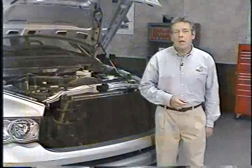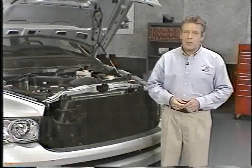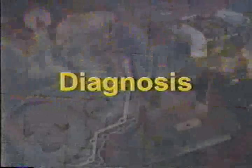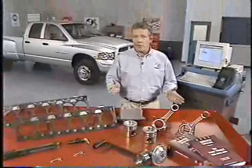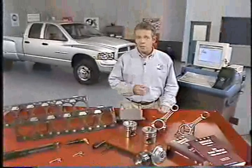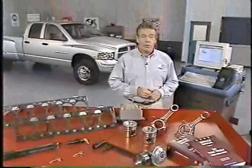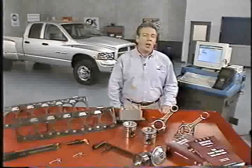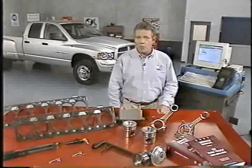All of the changes we've looked at so far have also brought along with them changes to diagnosis. It's always important to use up-to-date information for diagnosis and service, and this is particularly critical when working on new components or systems such as the Cummins HPCR. Service information for the new Cummins engine can be located in a number of places, depending on the system or components you're working on.